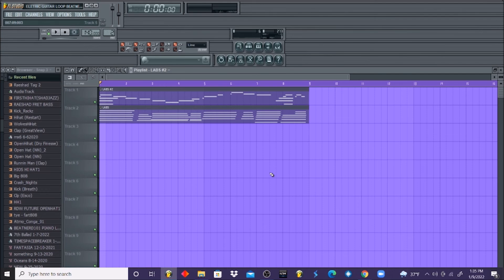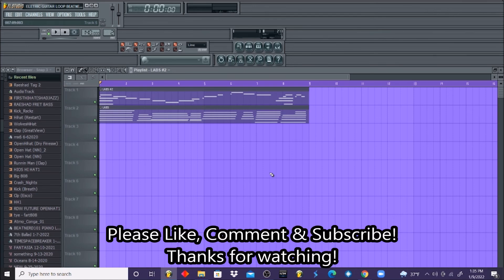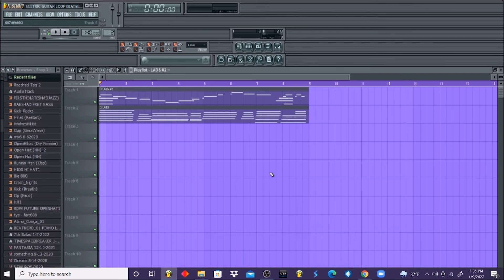And that basically wraps up our electric guitar loop for this video. If you guys found this video helpful, please like, comment, and subscribe. We have more Beat Nerd 101 tutorials coming up very soon. Shout out to all of our people that support Beat Nerd 101 — we appreciate you guys. We're going to continue to keep bringing more FL Studio tutorials and keep getting better day in and day out.